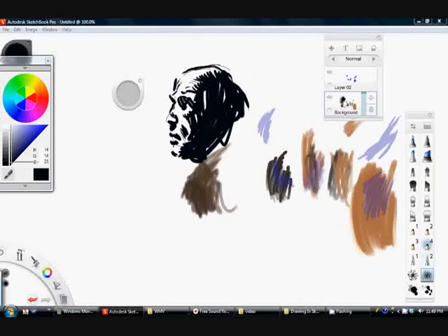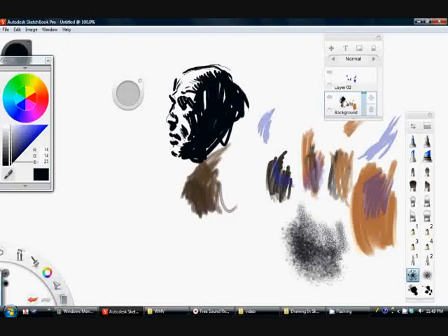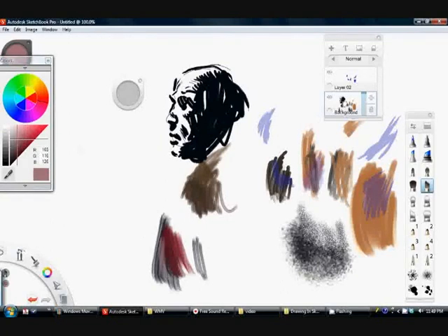But for now I'm just using the choices that are in front of us when you get the program. There are also these neat texture brushes on the bottom. I don't use them much, but for this demonstration, I'm just going to be using the angular coarse brush.